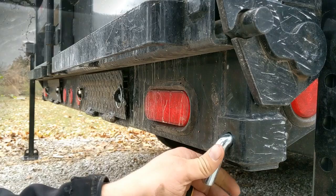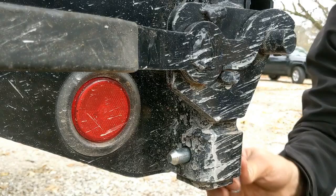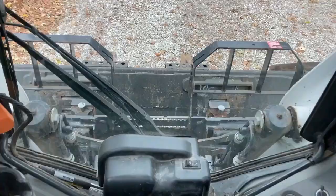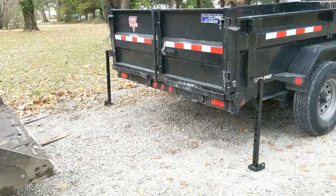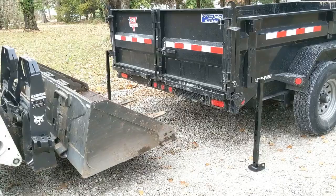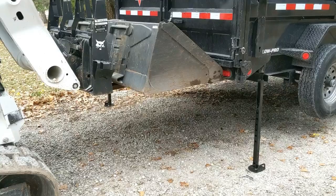We'll do the same thing on the other side. This Bobcat T650 skid steer has a closed cab, and the door on these opens out towards the bucket, so when your attachments are raised you can't get in or out. So I had my wife install these rear support jack stands.